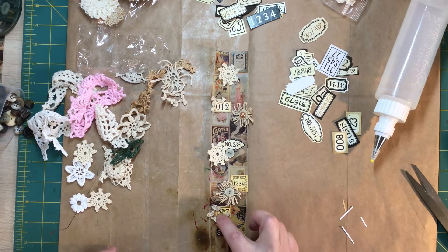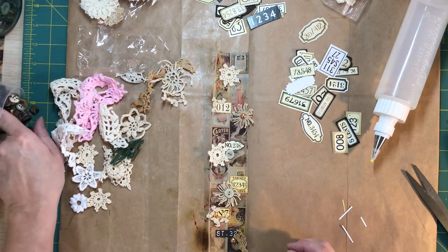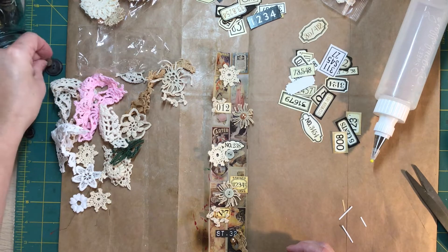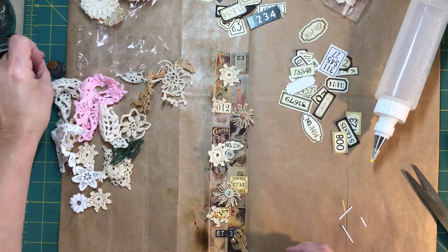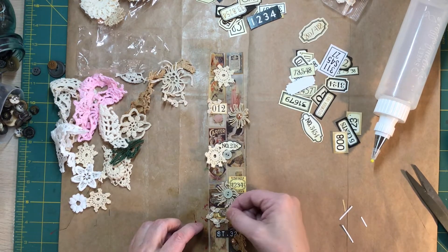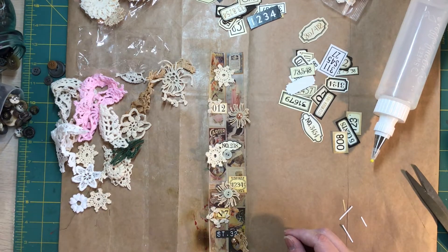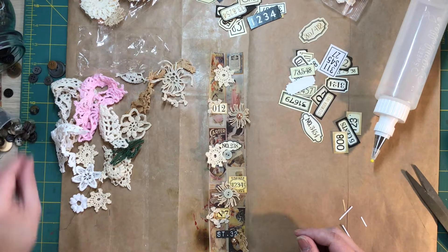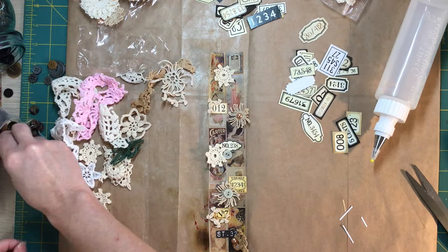I'm going to put a little button in there — let's go for a different color. Oh, I like this one. It's a little bigger than I want though — I need a teeny tiny. Eeny meeny — it's probably about the same size. Nice.